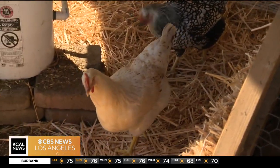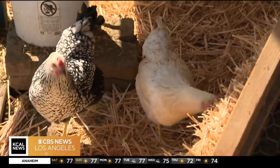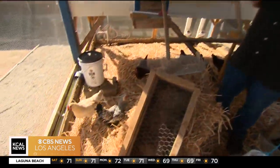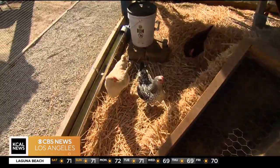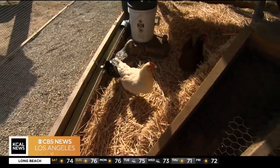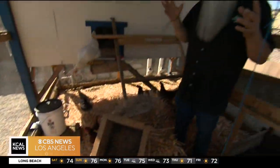Chickens are a lot of fun — I don't think I've ever said the word 'chicken' so many times in a segment — but they are definitely worth it. You do have to be careful though, because you have to check your local city ordinances to find out how many chickens you can actually keep, because chickens need ample space to live.